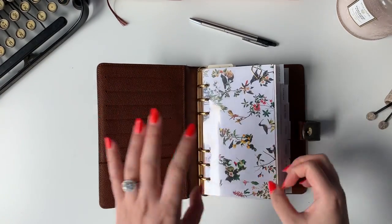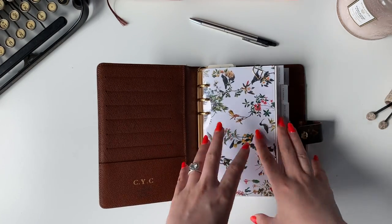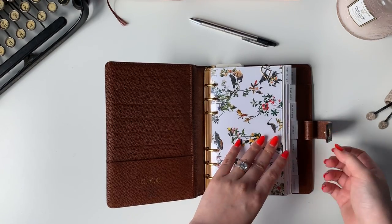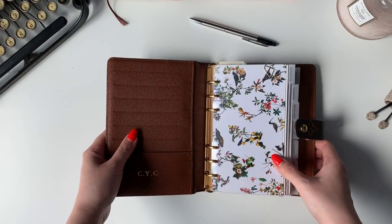I really like the personal size just because it's not too large and not too small like the pocket size, so I can actually write. But if I choose to bring this around, it's not so bulky like the A5 size.